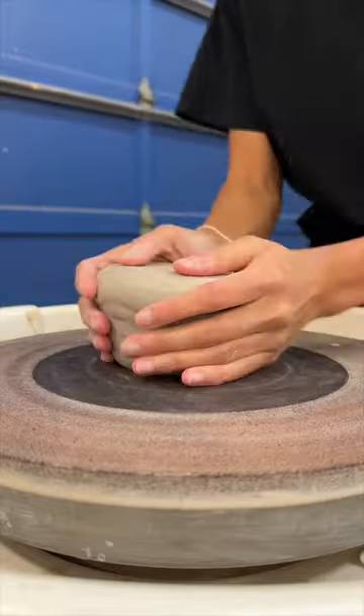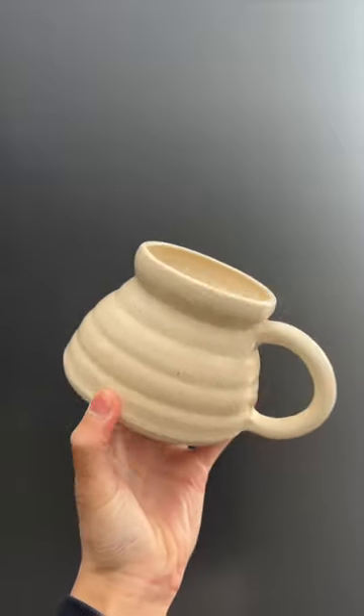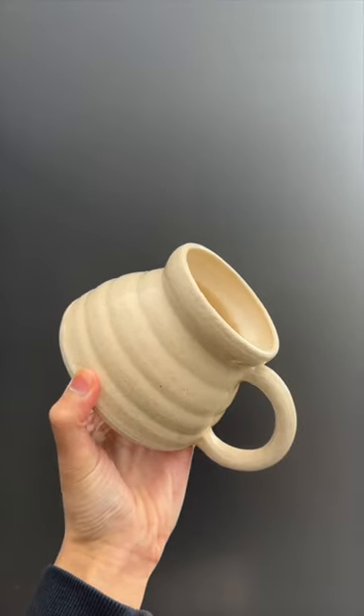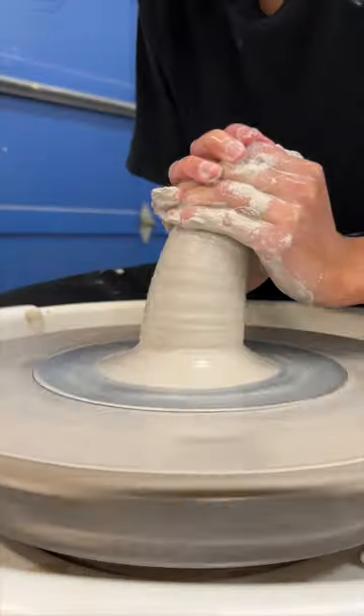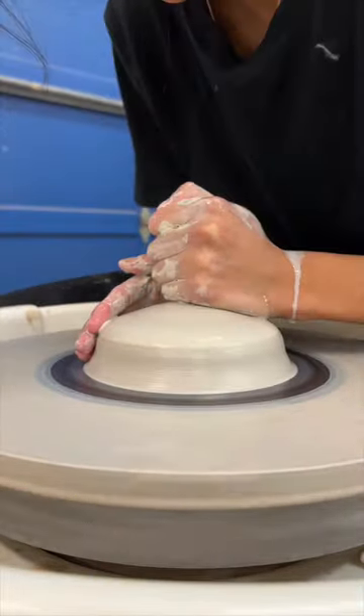There's a bit of a problem. Iteration number 65 turned out great — it had great proportions, carried the ideal amount of water, great to drink out of. With this 66 iteration I'm making, I want to remake number 65 with some modifications.